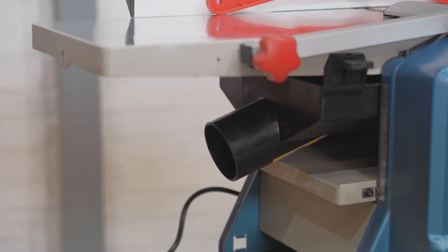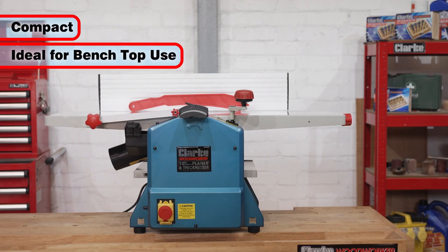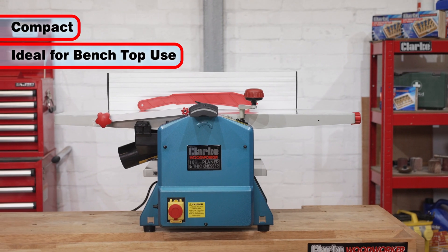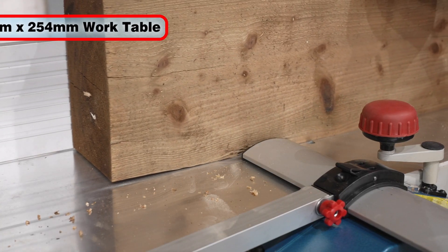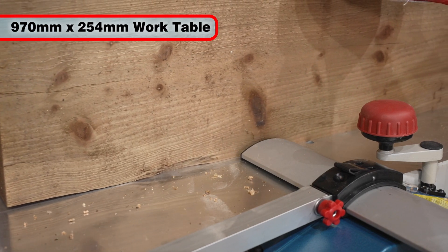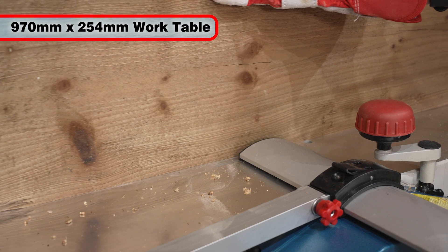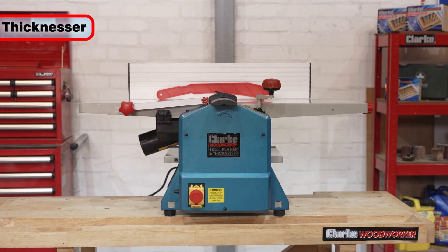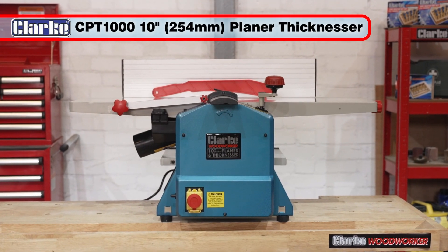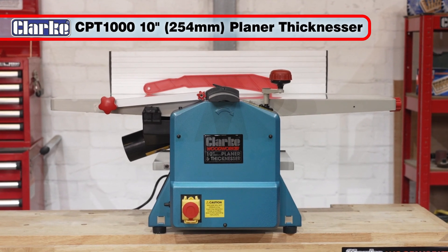For real convenience, it is compact and unobtrusive, making it ideal for benchtop use in the home or professional workshop. The Clark CPT1000's aluminum tabletop measures a generous 970 by 254 millimeters, and a push stick is also included. The Clark CPT1000 planar thicknesser will give you many years of great service.